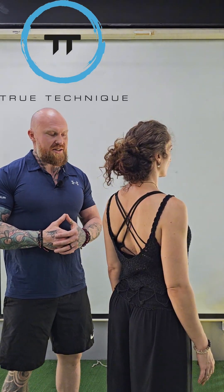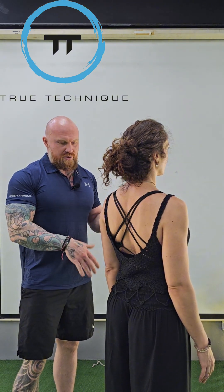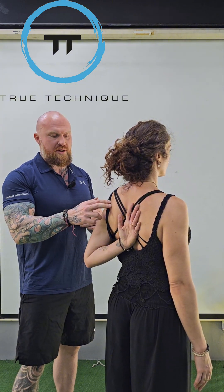Our first of three testings for the subscapularis, our internal rotator of the rotator cuff, is our lift-off sign. We don't have to do anything as the coach — it's just observation. We're going to ask our client to reach behind the back. This is a classic scratch test, and from it we can look at the mobility of the external rotators against the strength of the subscap.